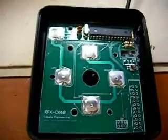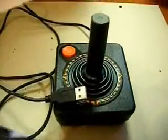I have the new board installed. I am going to put the original fire button and spring back into the joystick. And here is the completed conversion.